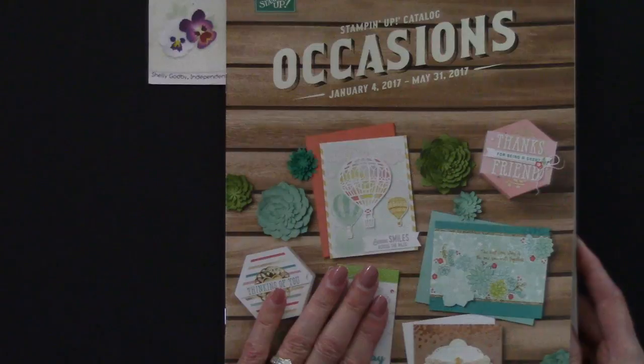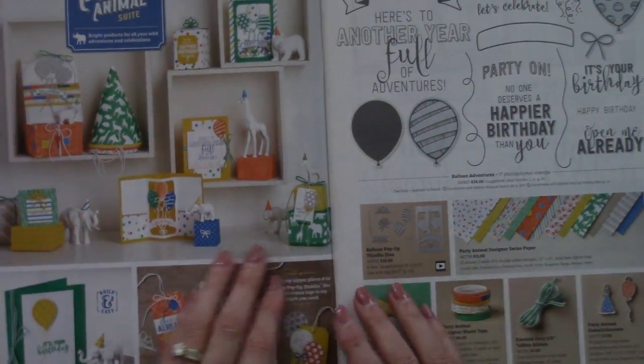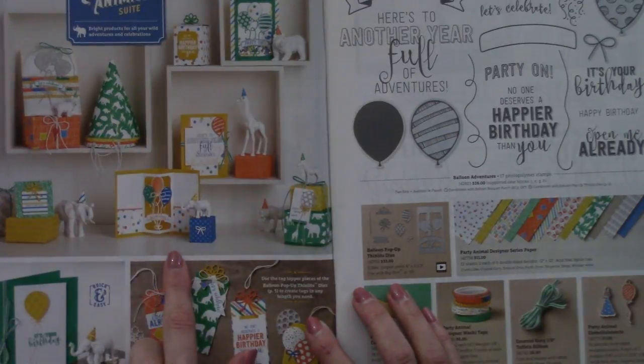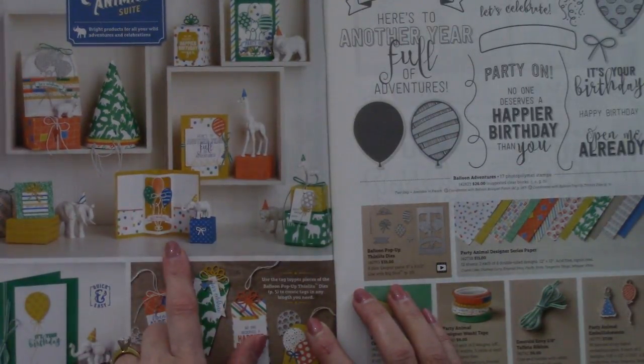So what I did was grab my 2017 Stampin' Up! Occasions catalog and looked at the sample they had. I looked at that and I thought, that looks like there's a good quarter inch around the whole thing.